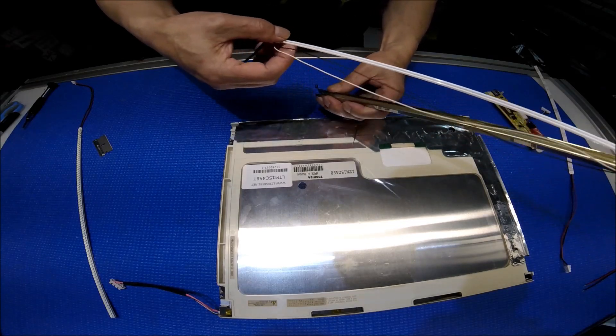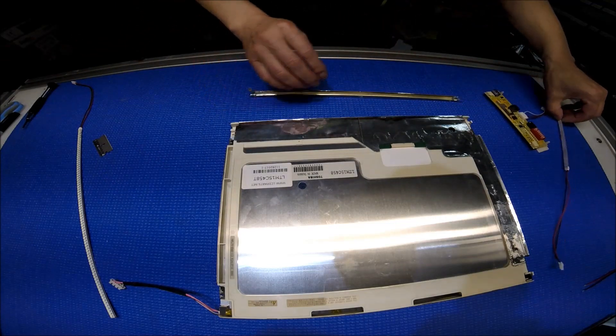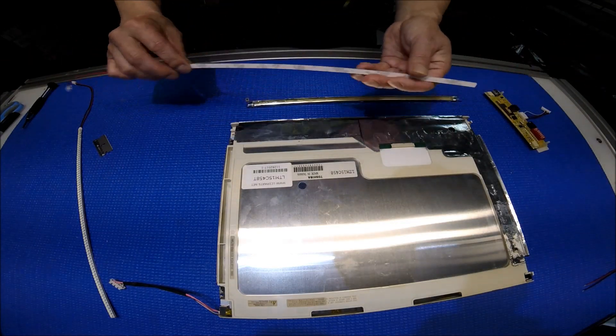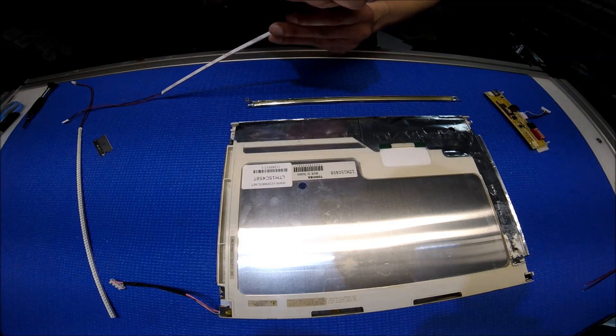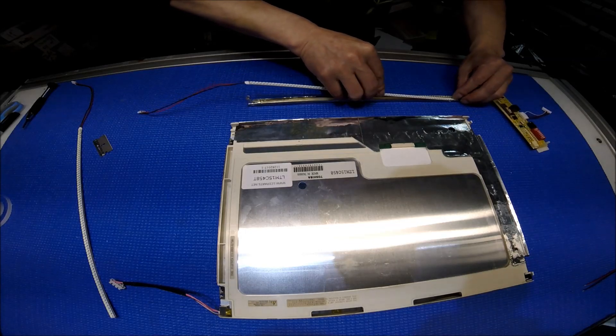Here we go — we remove it. We just mount it right back to the same reflector using double-sided tape, and you just mount it like this.